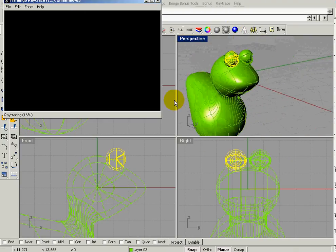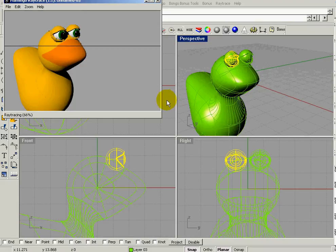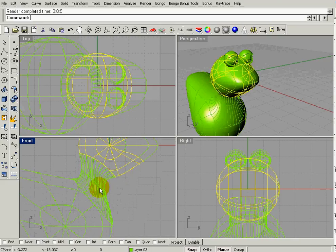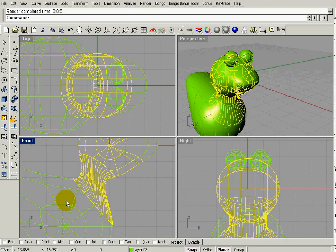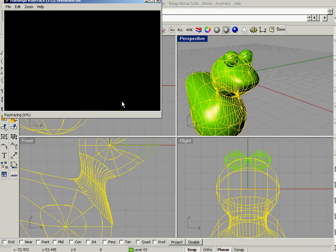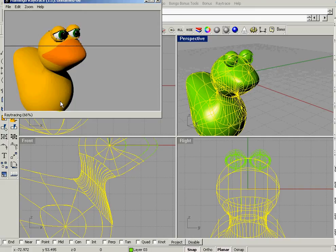It's looking pretty good. After a quick render everything looks good, but you can see a little line where the neck joins the body — there's a small crack. To get rid of it we need to join those surfaces. Joining and grouping are two different things. I'll select the head, neck, and body and join them using this yellow and white puzzle piece.